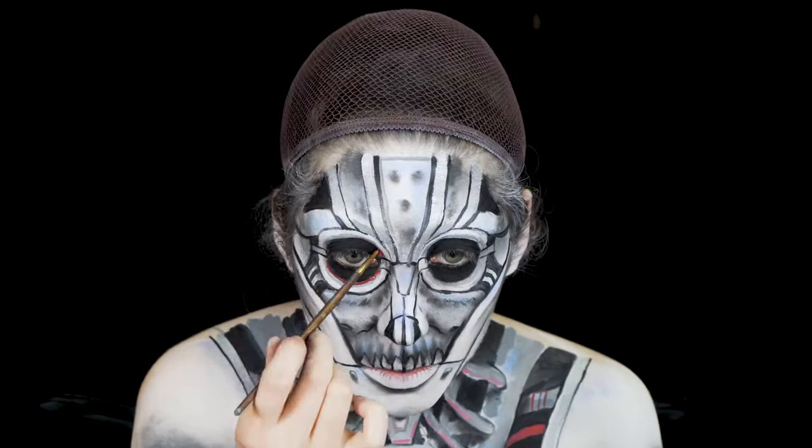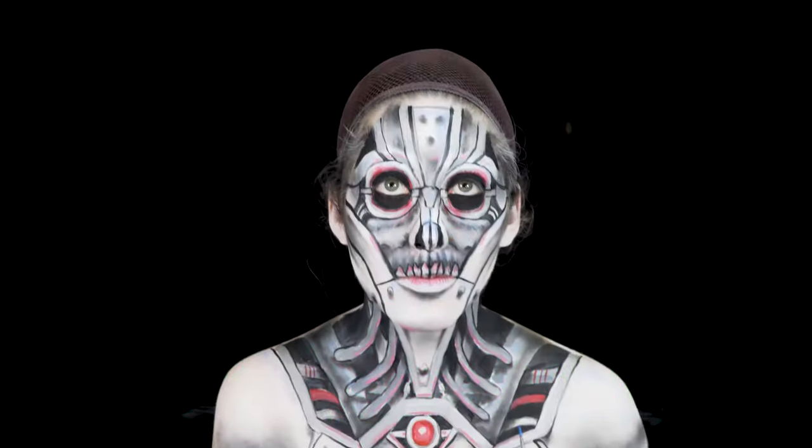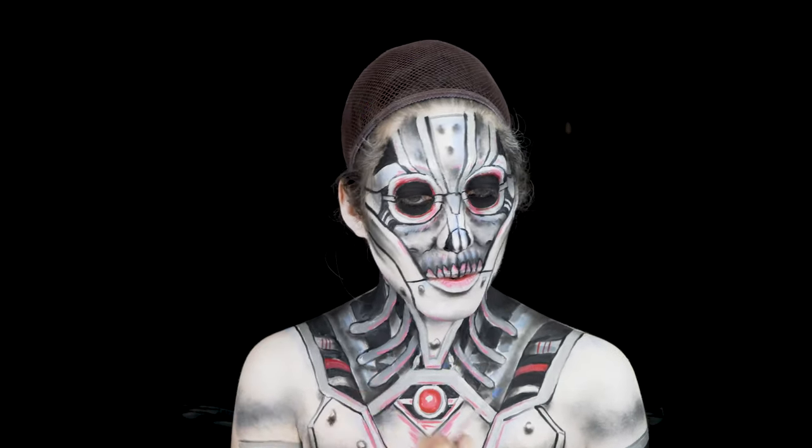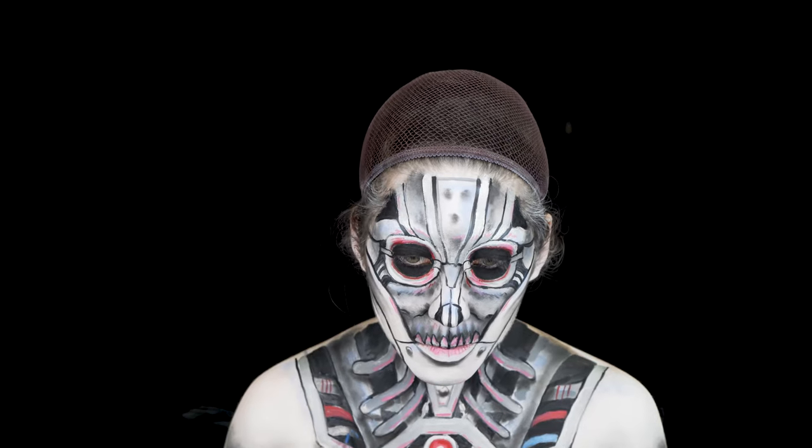Here I'm going back in with some colored body paint — using some reds, blues, and even some greens to give a little bit more color to the design. I'm coloring in some of the wires to really bring it more to life.